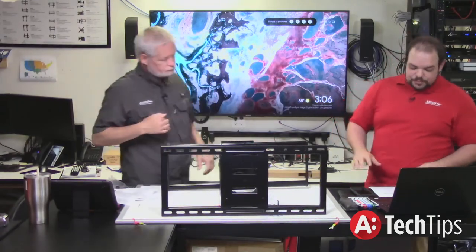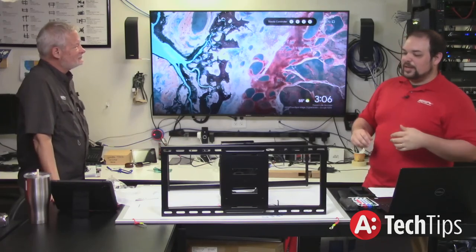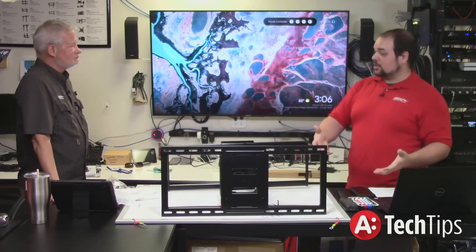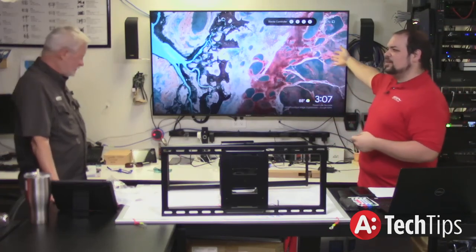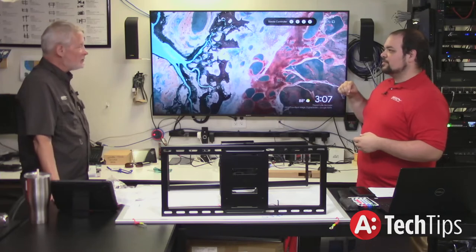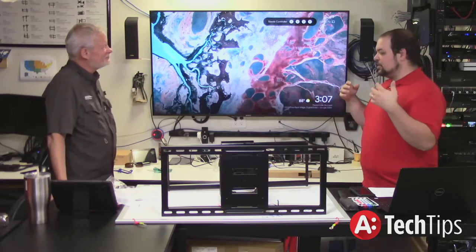We get a lot of questions about the best way to pick the correct mount for the project. We've got a 65-inch Sony TV here. What's the spec that I should be looking for? The most important things to look at as an integrator when looking at a mount — there are three really important things.